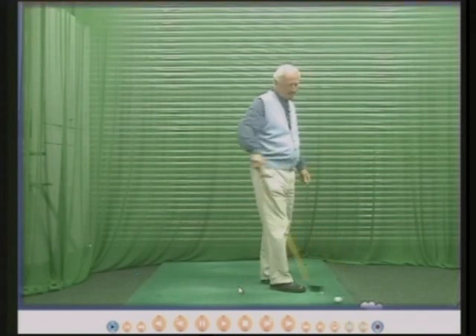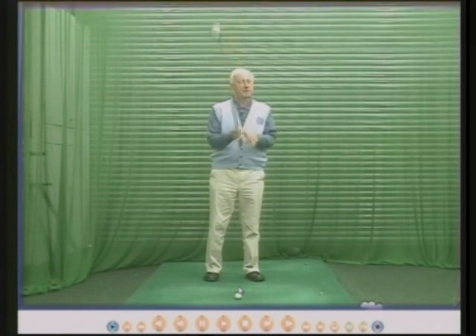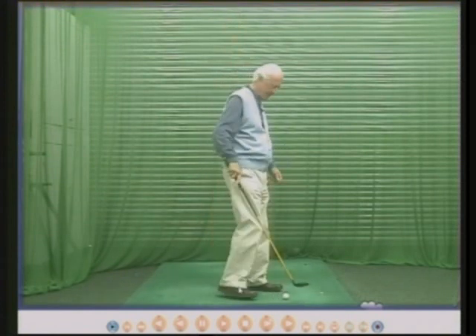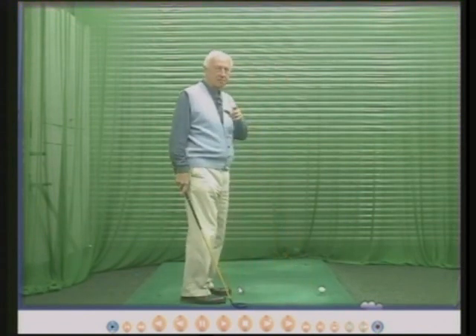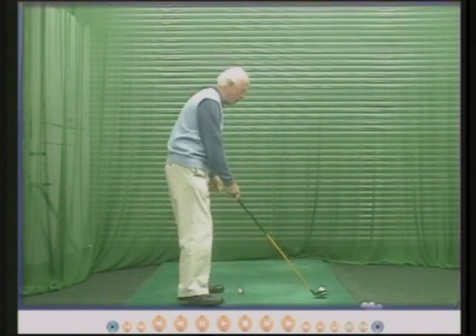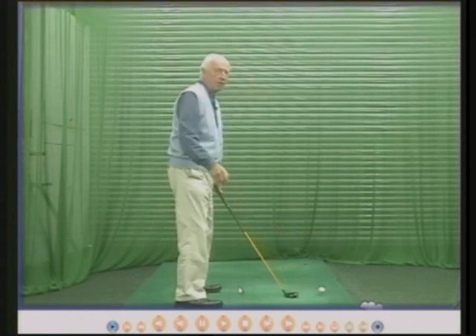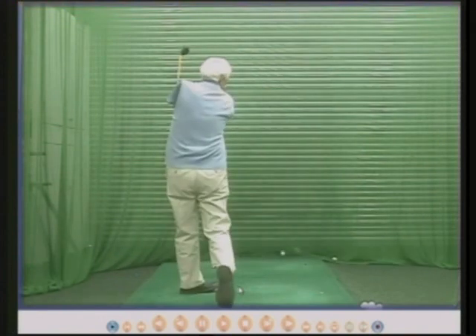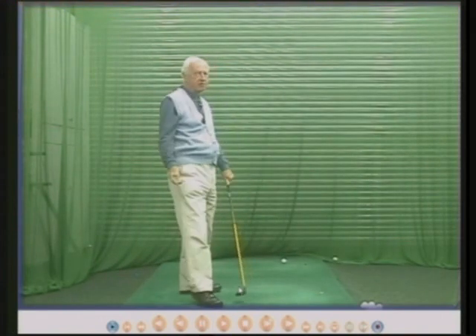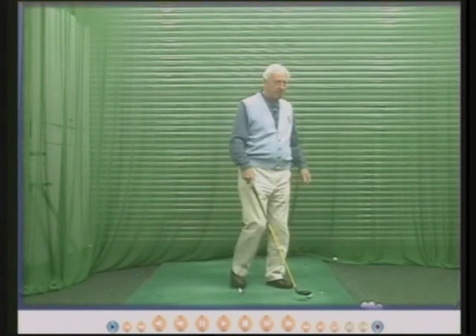However, some people's wrists do not hinge automatically. The reason for the wrist hinge is to increase the speed of the club head. For example, if I hit this ball with almost no hinge whatsoever, just by turning round, the ball will go very straight but not very far.